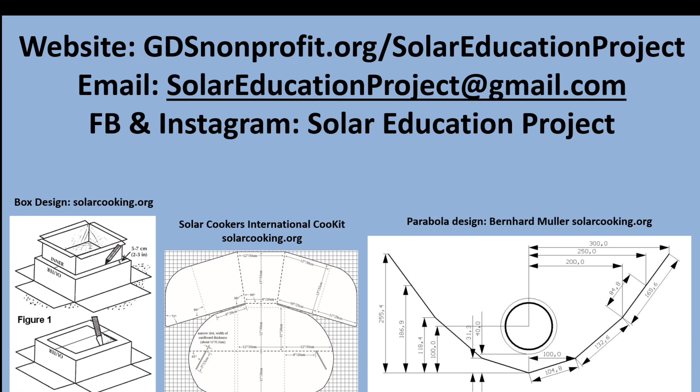The Beast is just one of many designs. For more ideas and patterns, visit our website, gdsnonprofit.org, and click on Solar Education Project. Now watch the video and then work together to make your very own solar cooker.